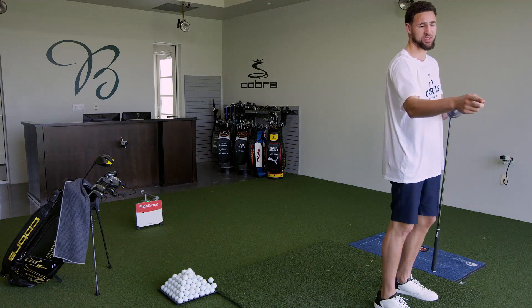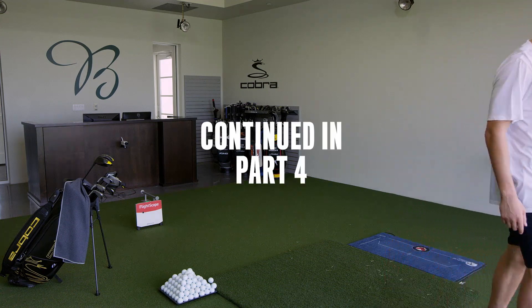I just feel really confident with that club in my hand. Not going to lie, I was getting nervous. I didn't want to hit you, man. I was like, please don't shank.